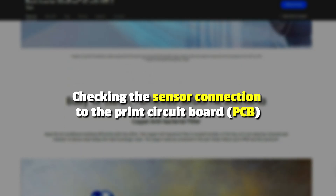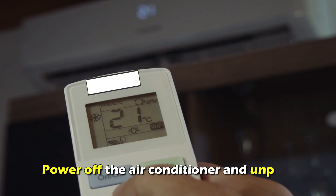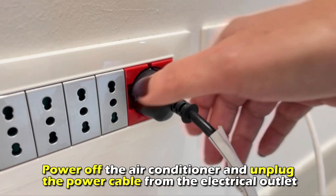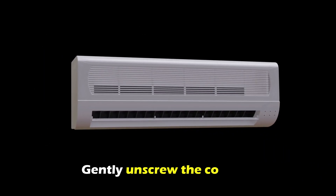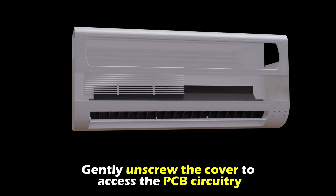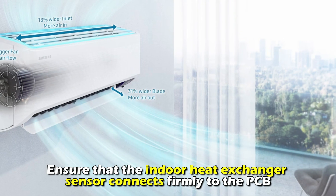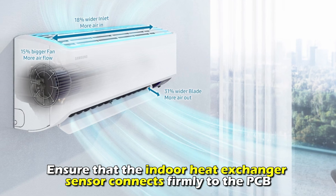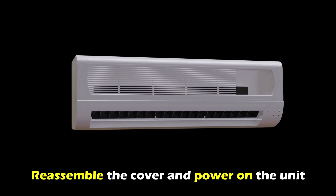Checking the sensor connection to the printed circuit board or PCB. Power off the air conditioner and unplug the power cable from the electrical outlet. Gently unscrew the cover to access the PCB circuitry. Ensure that the indoor heat exchanger sensor connects firmly to the PCB. Reassemble the cover and power on the unit.